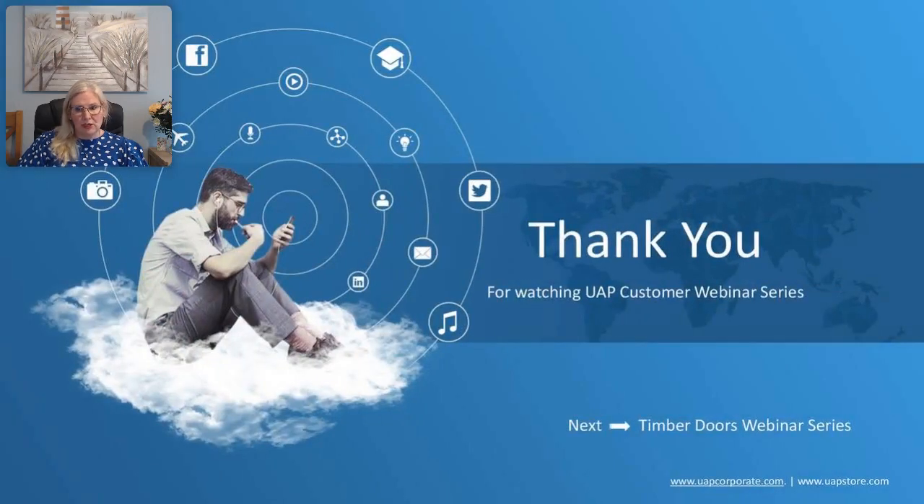Thank you very much for watching episode 3 in the series of composite door webinars. Up next will be a timber doors webinar series.